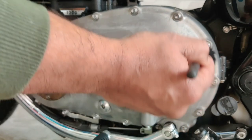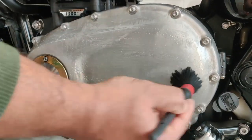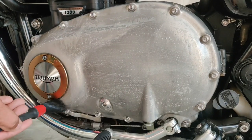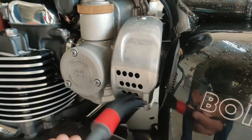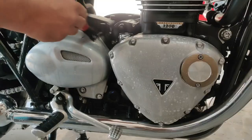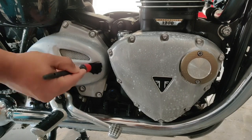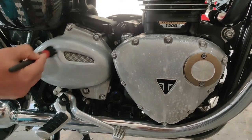We applied a metal cleaner to remove the oxidation on the aluminium parts and left it to do its work. This cleaner is acidic in nature and breaks down the oxidation due to its chemical properties.